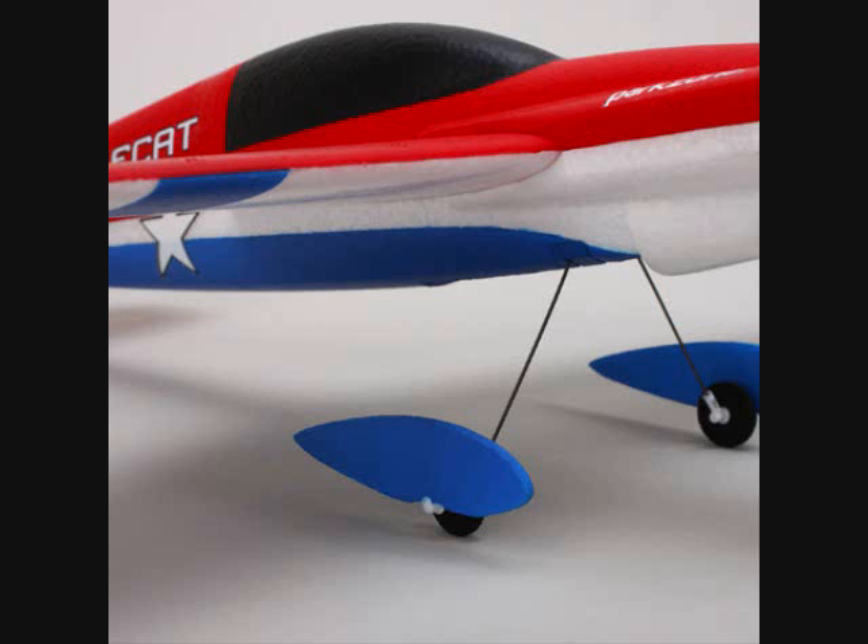It has tailwheel steering and an attractive paint scheme — very attractive. Race number decal sheets. There's a little typo there. There's a one-cell 150mAh LiPo battery and DC charger.